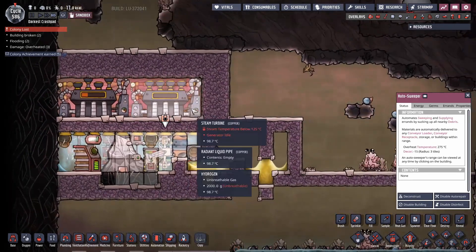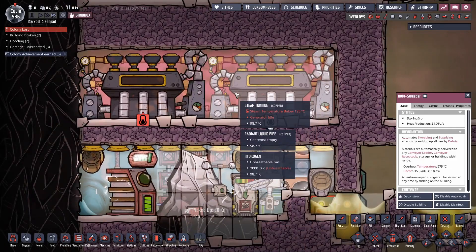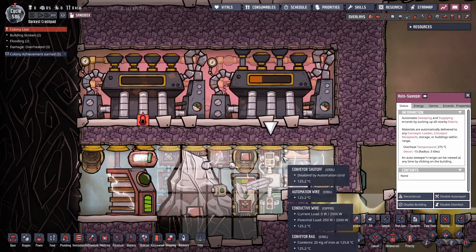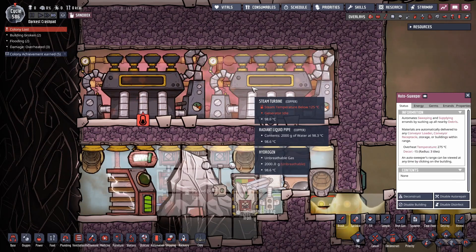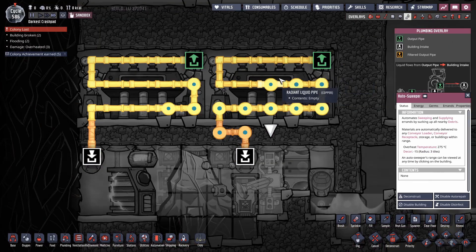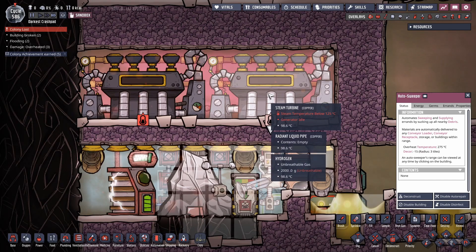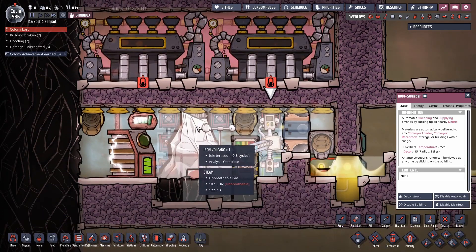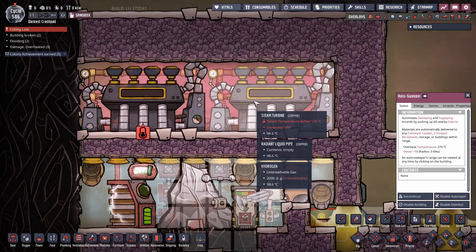You could even siphon that iron off. The main advantage here is that you don't have to cool down the steam turbines. Normally you had to put in an aqua tuner or a thermoregulator to help cool the steam turbines. But because we've put in so much water, this never gets hot enough — the water coming out of here is never going to have to do too much cooling, since the heat generated by the steam turbines is directly proportional to the amount of heat they're destroying from the steam being fed to them.